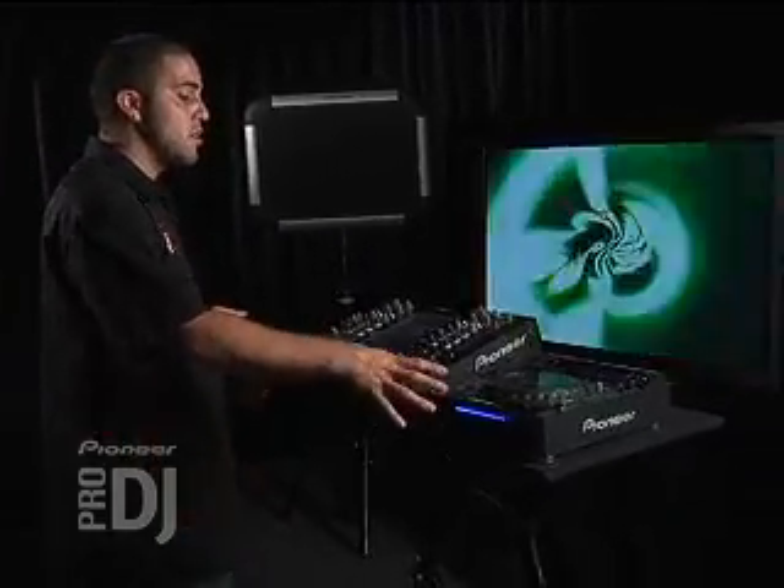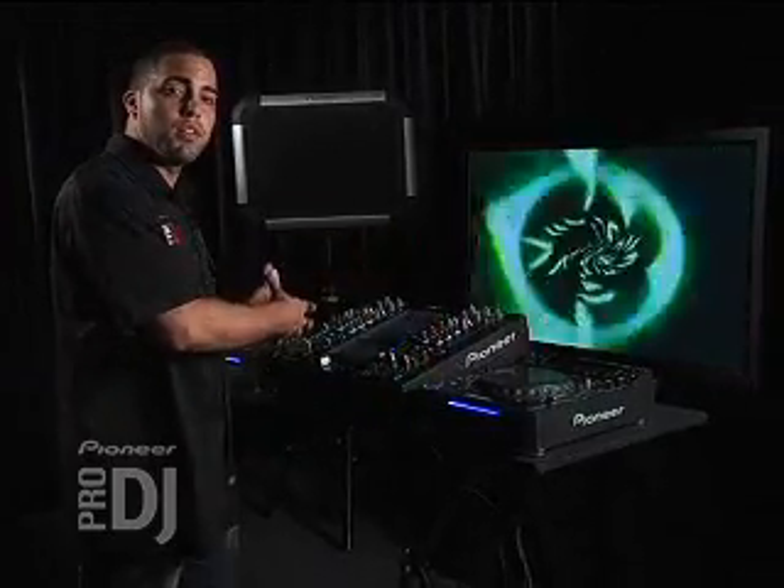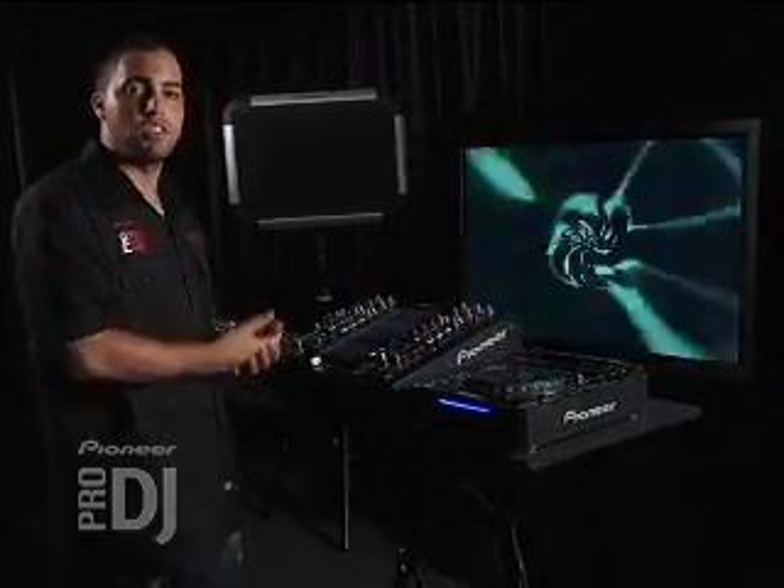Can you do digital? Yes, you can do digital. Any of these sources that have digital can be plugged into the mixer digitally and go out digitally. And there is a switch on the back for 48 and 96K output for digital.